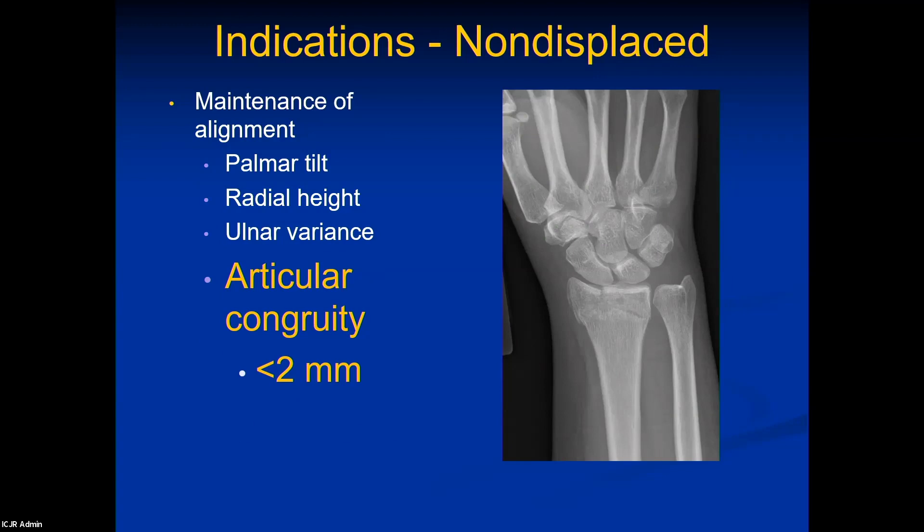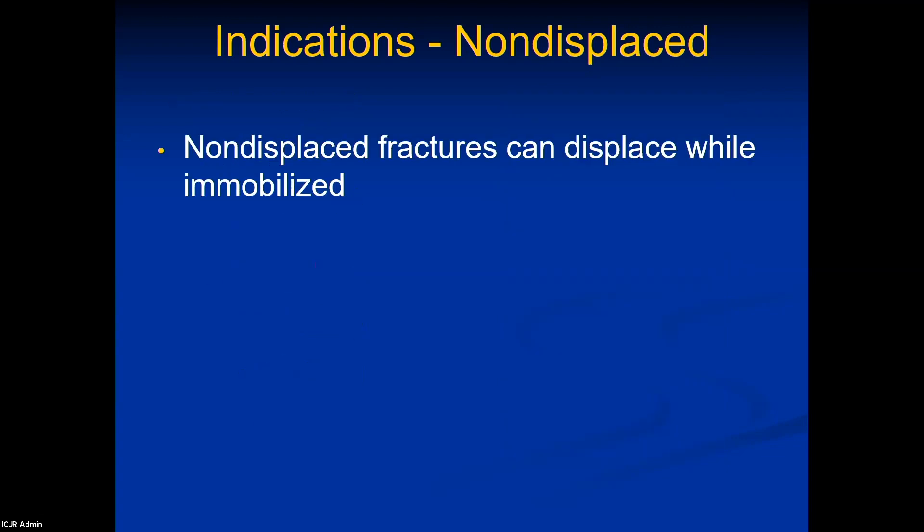Two millimeters of gap is going to be better tolerated than two millimeters of step-off. I explain it to patients like being at the deli — because when you have the deli slicer going, every time you rub your wrist back and forth across that step-off, it's like shearing off another piece of articular cartilage at the deli counter. With time, it's going to cause problems.